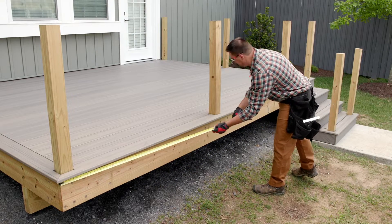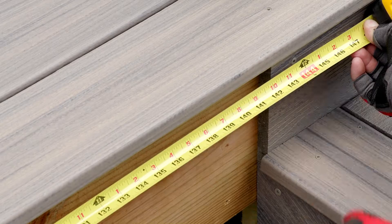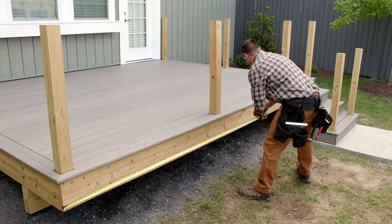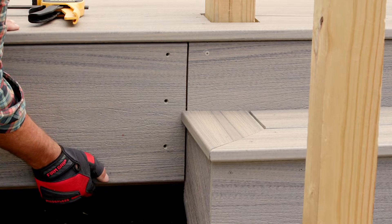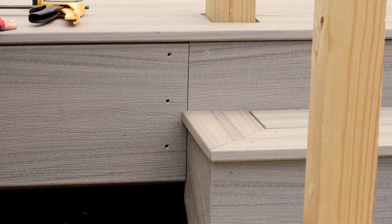Sometimes the perimeter of the frame can become warped before you install the fascia, so be sure to measure both the top and bottom of the rim joists and cut accordingly. Also remember to leave a gap on the ends appropriate for the temperature during installation.